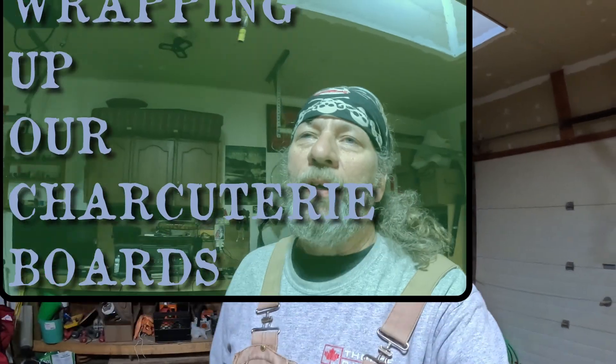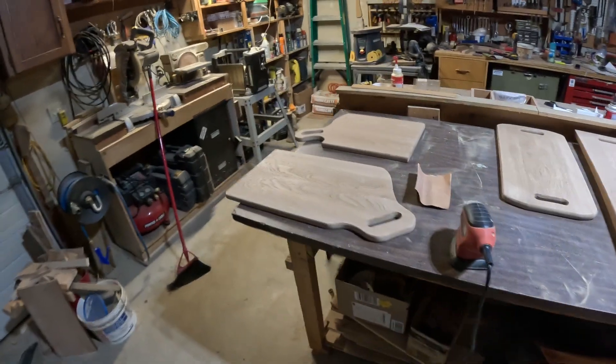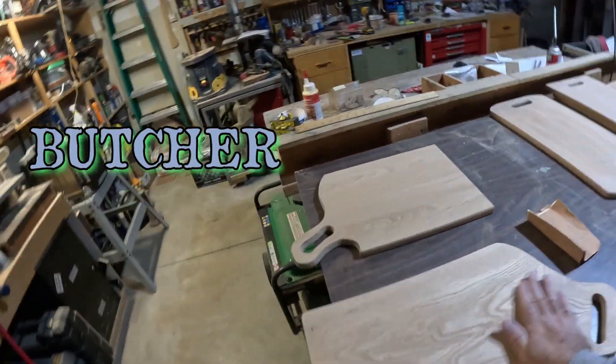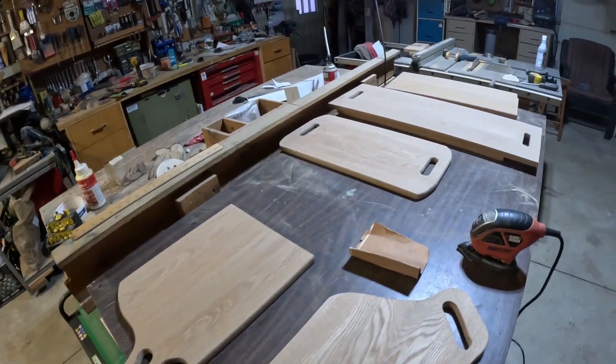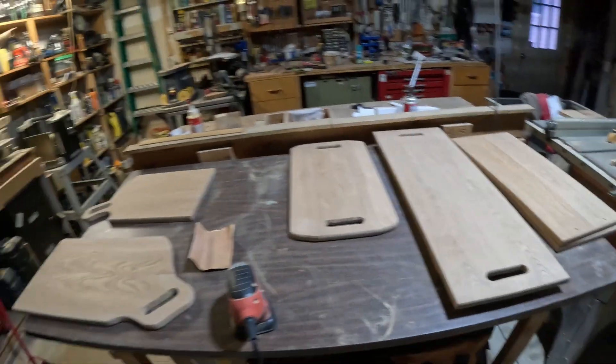Welcome back to the channel. Today we're in the workshop wrapping up our charcuterie boards — just gonna do the final sanding, get it all prepped, and then season it with some butcher block oil. It's a mineral oil that's food-grade safe, so you can put food on it. That's what we're gonna do today.